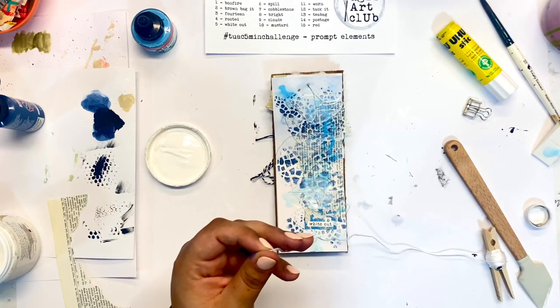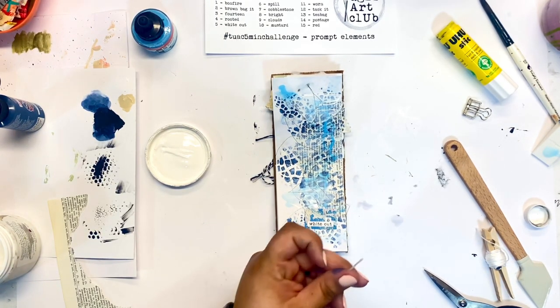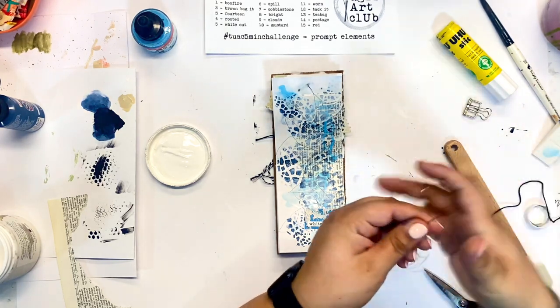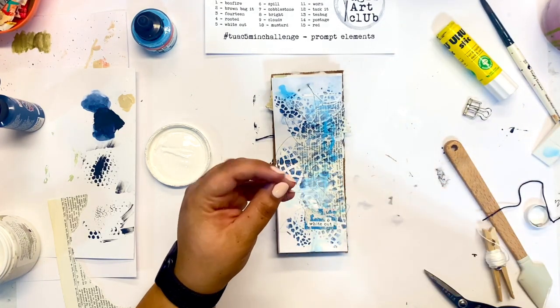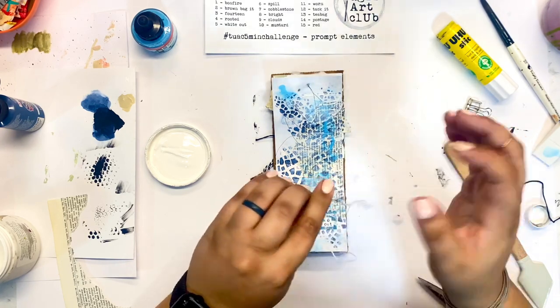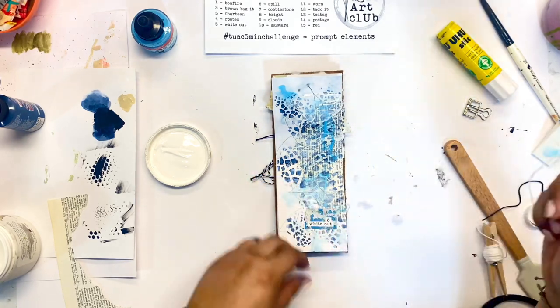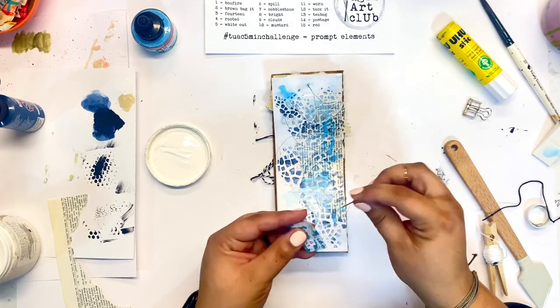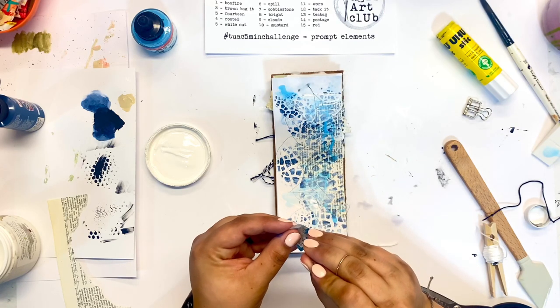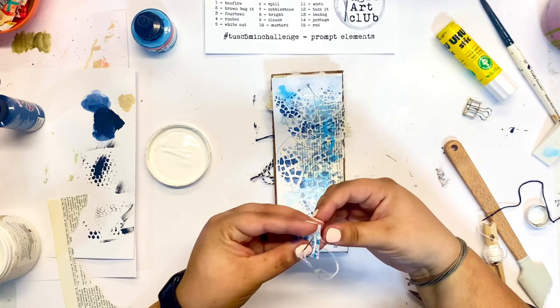I'm thinking about where I want to add my label, and I think this page needs a little bit of texture, so I'm going to add a little bit of hand stitching. Hand stitching is one of the easiest ways to add dimension into your pages. It's very easy — you don't need any technical skills. It's really just bringing the needle back and forth through the paper.